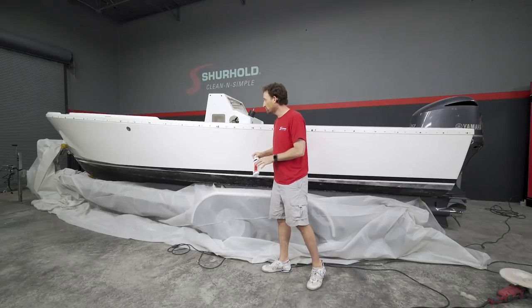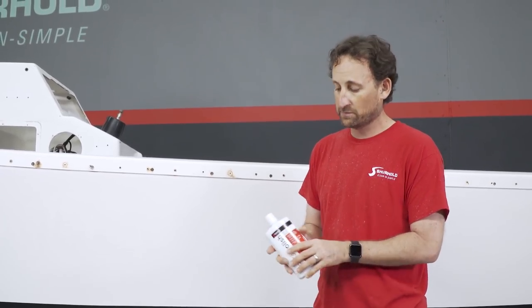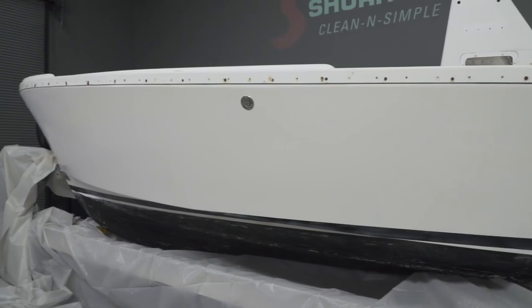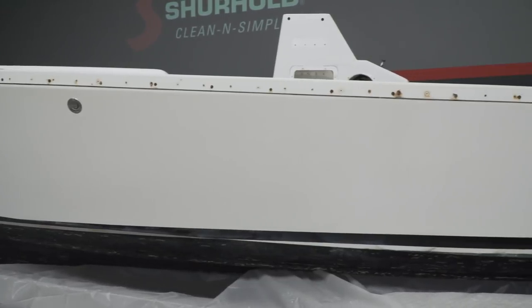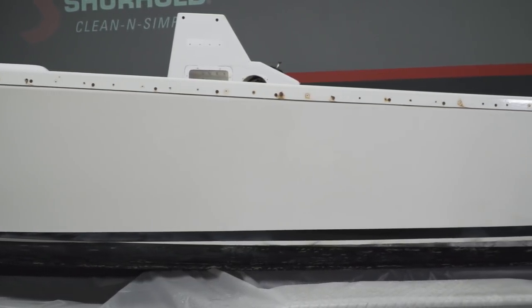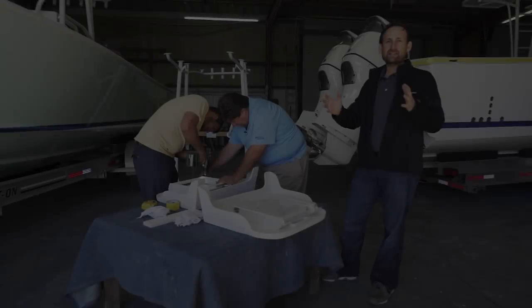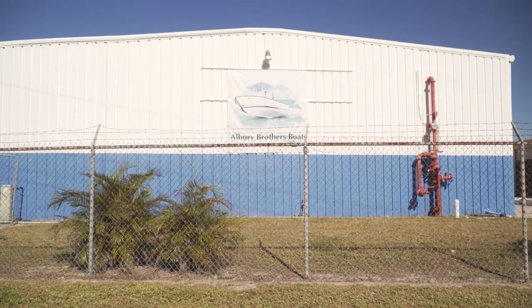The next step when you're all done buffing is to put on a protective coat — something like our pro polish wax — which will help to seal and protect. We're not ready to do that yet because we have a lot more work to do on the boat; that's going to be one of the last things we do. For now, we're going to get back started on finishing the wet sanding for the rest of the interior of the boat.